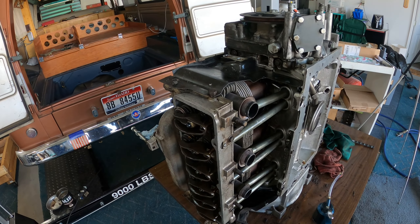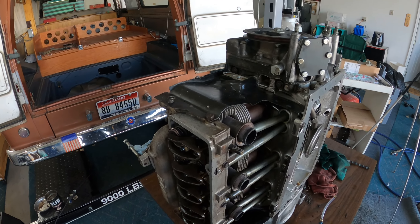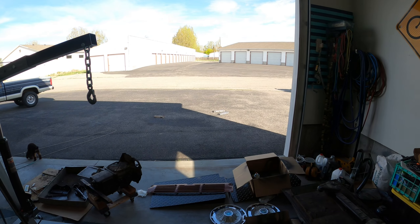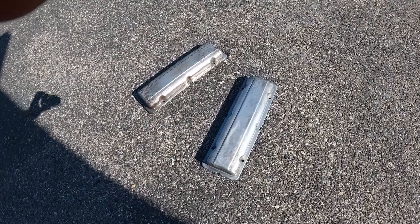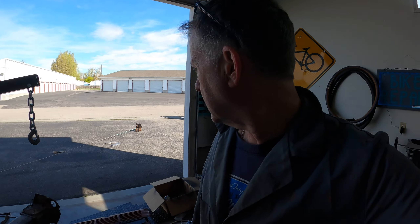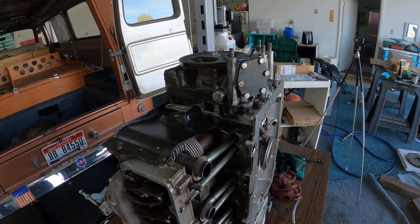I got all of the O-rings and all the pushrod tubes replaced. I've actually rough-adjusted the valves — you have to do the final valve adjustment with the engine running, but I got all that done. I also took the valve covers down to bare metal. They're drying in the sun — I put some metal prep, some metal etching on there, so as soon as those are dry I will clean them and paint them.